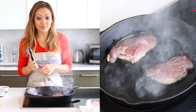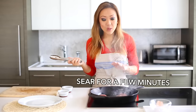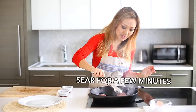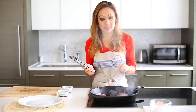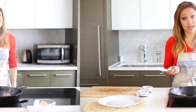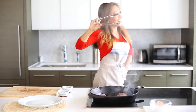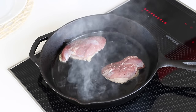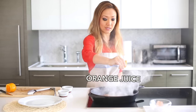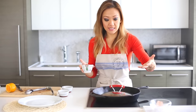The second you put in the duck, you want to make sure you don't move it around. Just leave it alone and wait a couple of minutes. You can check it in about 30 seconds just to see — it's starting to get brown. Once it gets a nice golden color, we're going to flip it over to the other side.